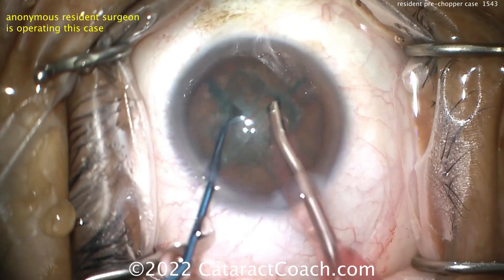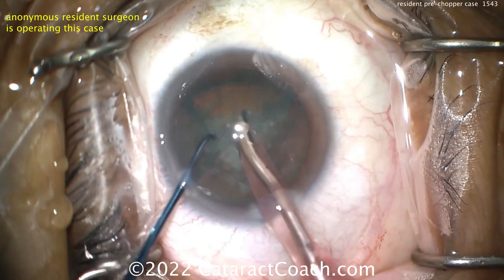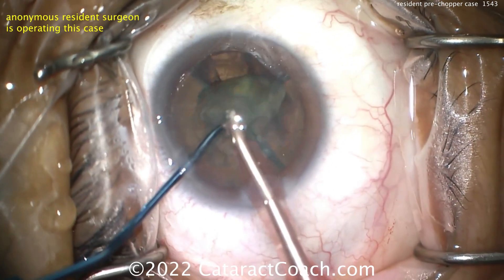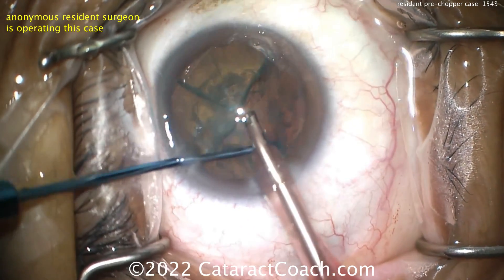The small CCC is going to make that a little more challenging — that's why that one quadrant didn't want to come out. Try again on the next one — bring it up. There it is: once it clears the CCC edge, it's easy. After the first quadrant is out, there's more room for the other three quadrants in the bag.